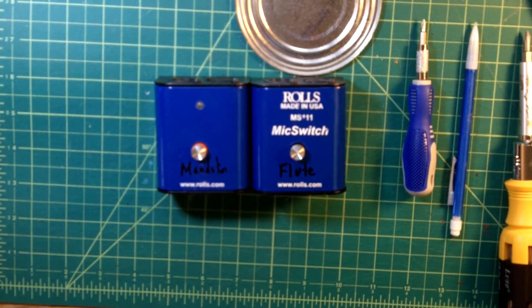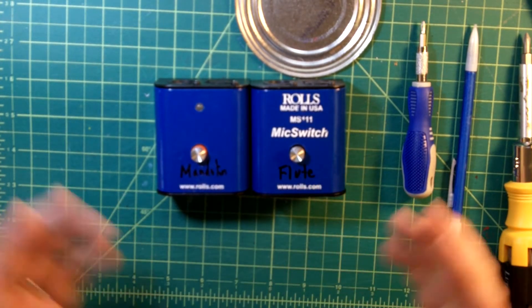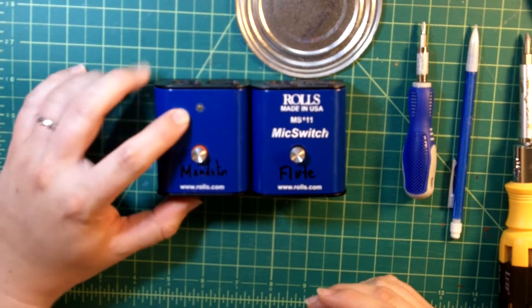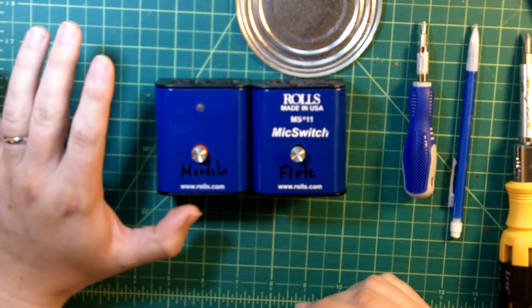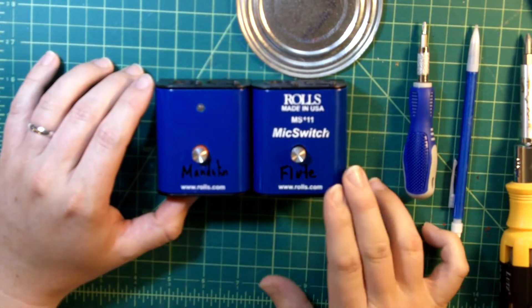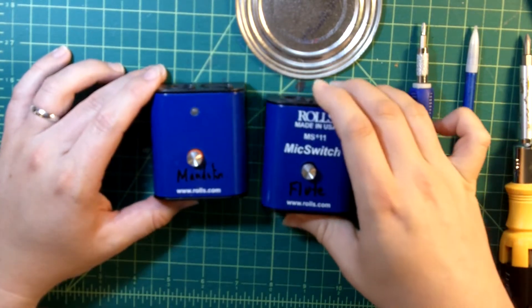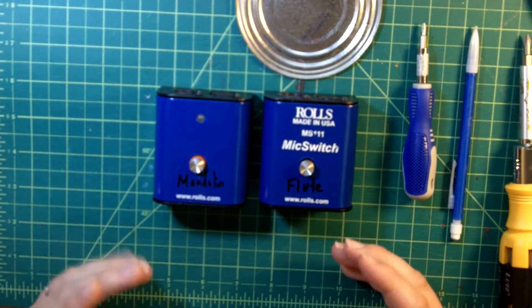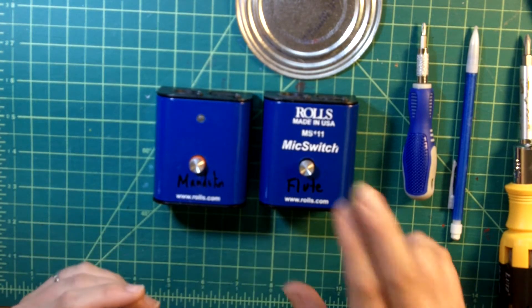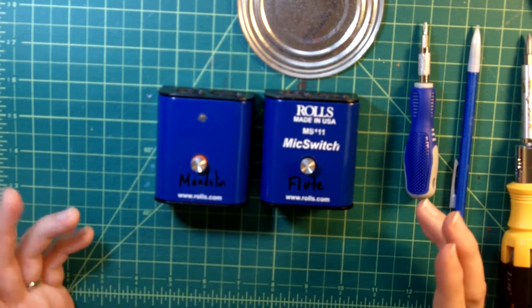Hey, this is Hollis from HollisEaster.com and ScottishFlute.com. Today I'm going to be doing a teardown on this Rolls MS-111 mic switch as preparation for showing you how I added a phantom-powered LED that indicates when the mute switch is on and off. I'll do that in a future video, but for today I wanted to show you how this thing is built. This is a really nice switch, and I think these are well made. So let's get started.